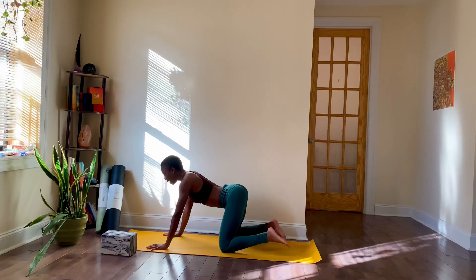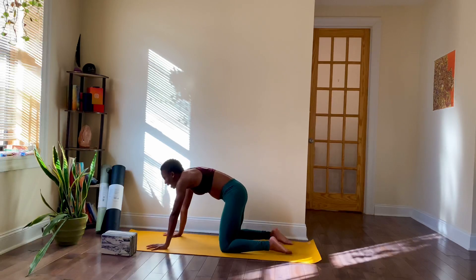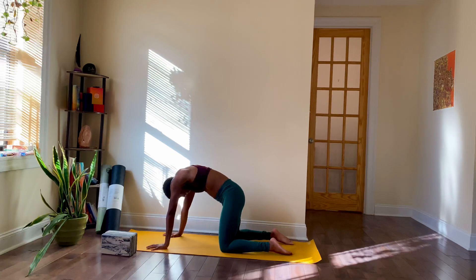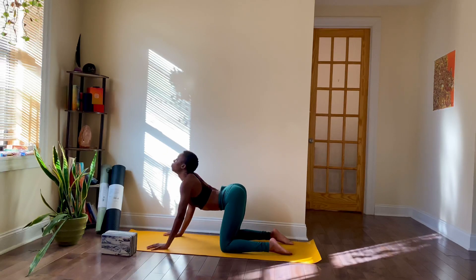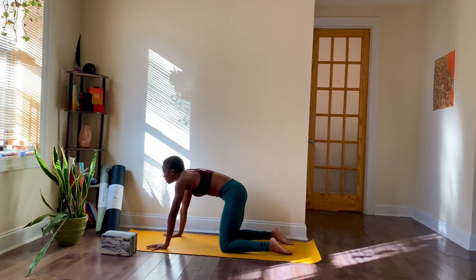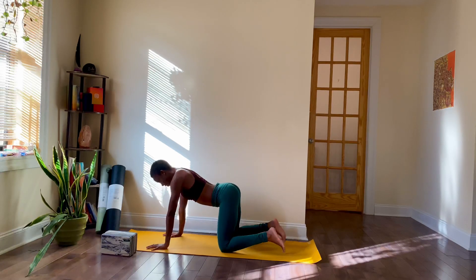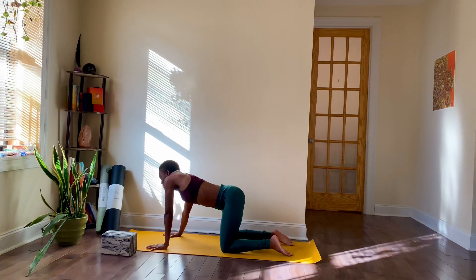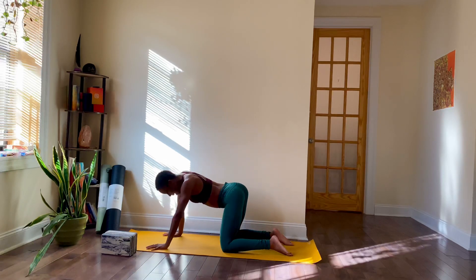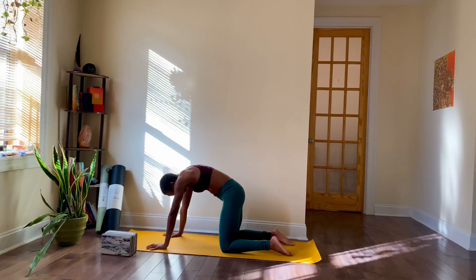Do a few more like this on your own. Inhale to open up, and exhale to release. Notice where your body might be resisting to open with your breath, and resisting to release. Last time, everyone — feel free to add any extra movement here. Maybe you roll out your shoulders. Inhale for your cow, and exhale, let it go for your cat.